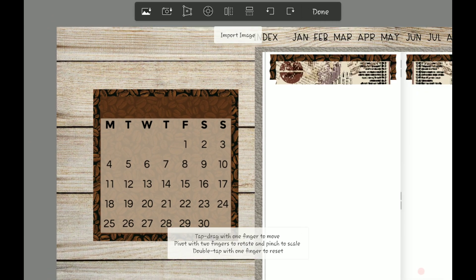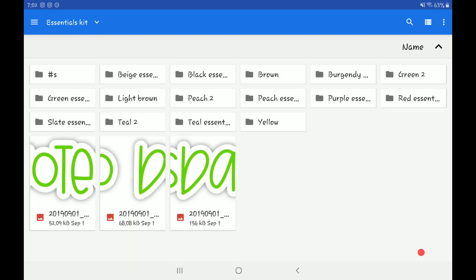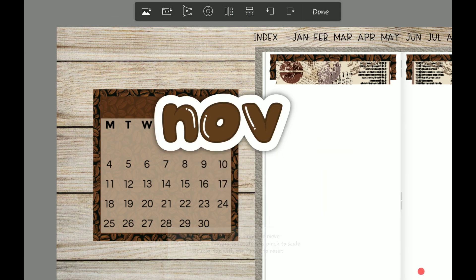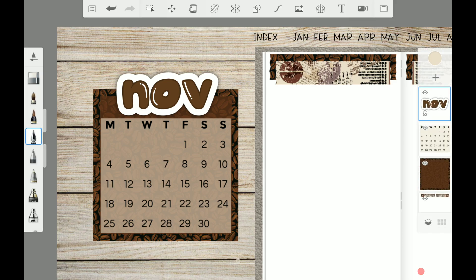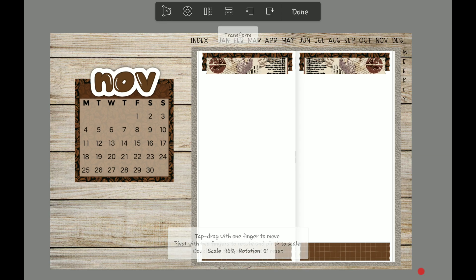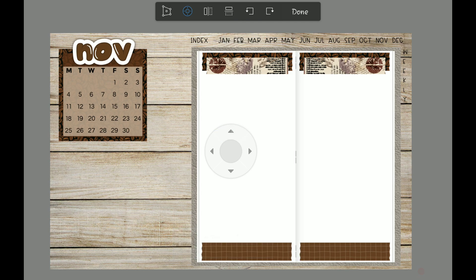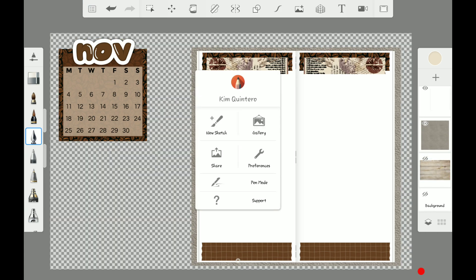I'm gonna merge these two together and add in the November cover — I'm gonna use one by CCM Digitals from her essential planner kit, the brown one. I love me some DPC and some CCMD stickers. I'm gonna merge all of this, make it smaller, and add it up in the corner. I think that's all I'm gonna do here in Autodesk Sketchbook, so now I'm gonna hide the wood background and save this.